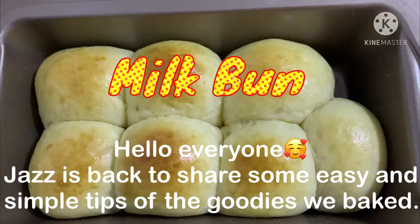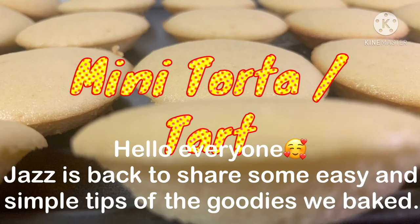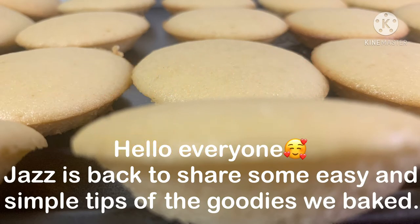Hello everyone! I'm back! Chas is back to share some easy and simple tips of the goodies we baked.